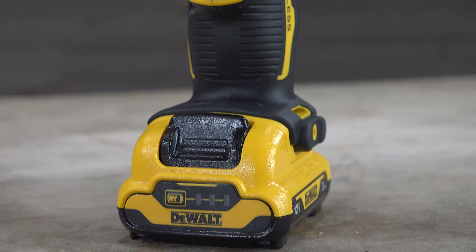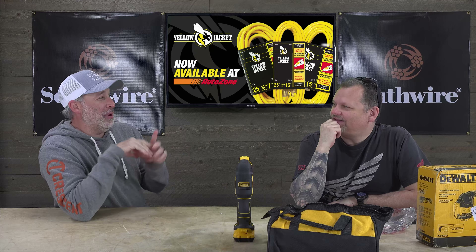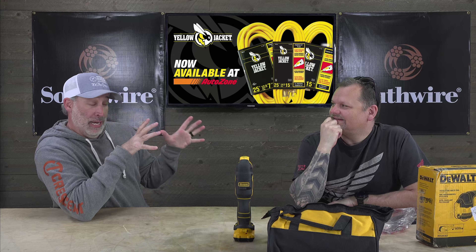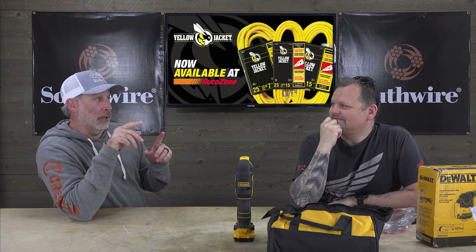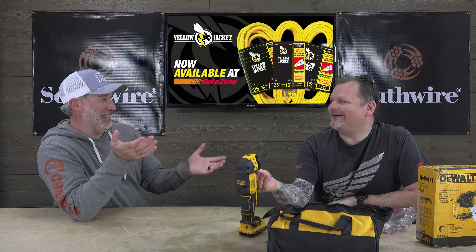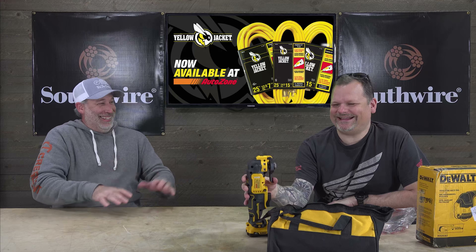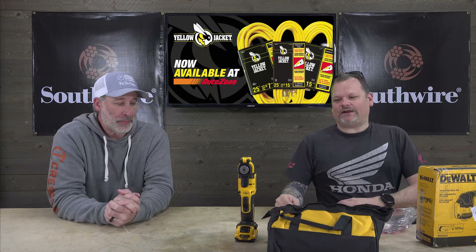Speaking of infomercials, you guys remember that pocket hose? Yeah, with the guy from Home Improvement. It's funny because they say if you buy it now you get a second one — but it's for an additional cost. So you get a second one for an additional cost? Isn't that just like buying it again? That makes no sense.